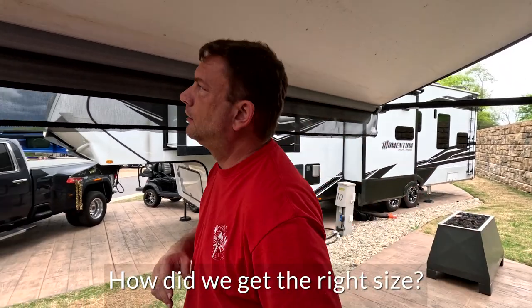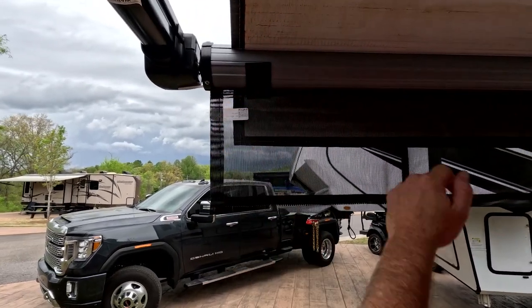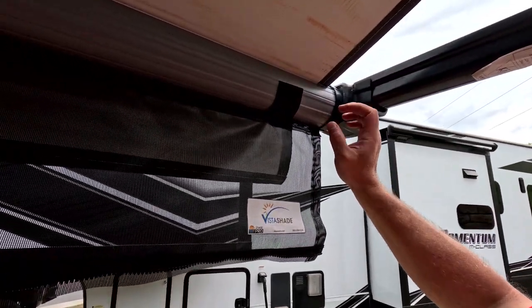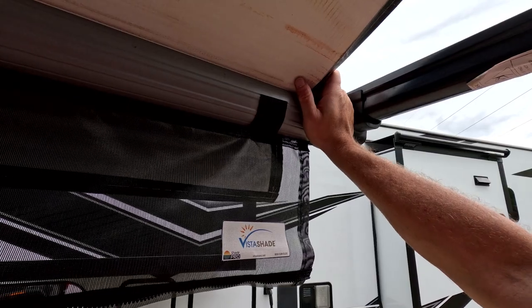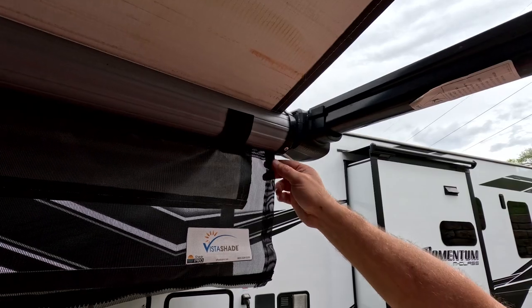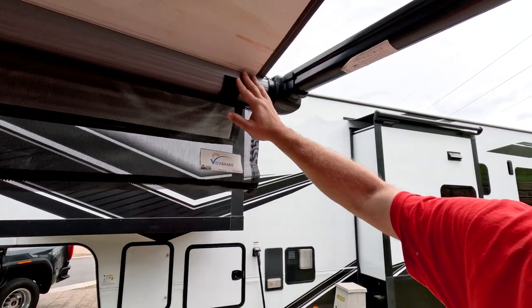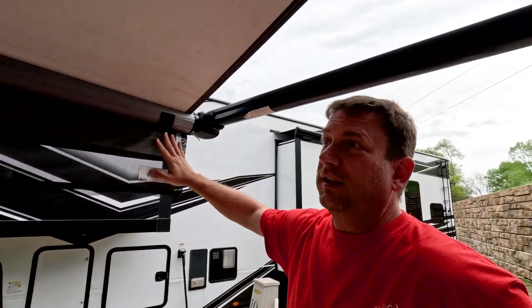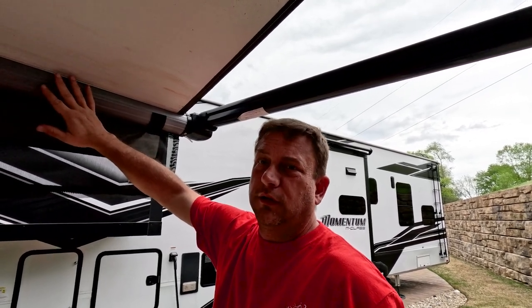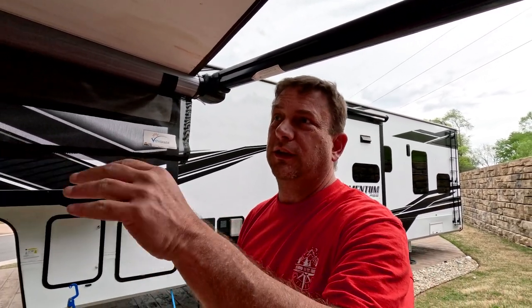Here's what I did: I measured from this black cap right here all the way to this black cap here. This rail is 10 feet wide from end to end, and as you can see there's no wiggle room. So if you're 9'11", don't order a 10. You can always go shorter — if you've got a 10-foot wide rail you can go to a 9, but you're going to lose 6 inches on either side. That's what we had to do on that one over there.